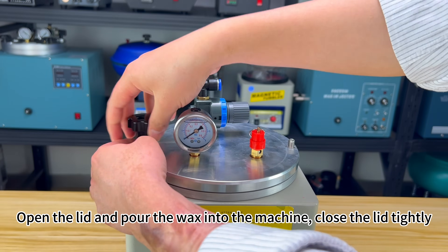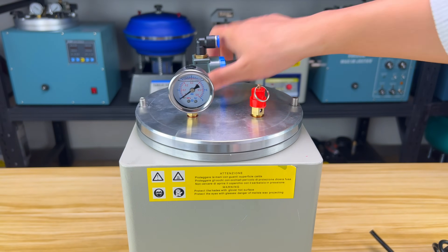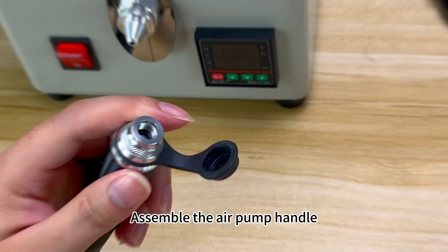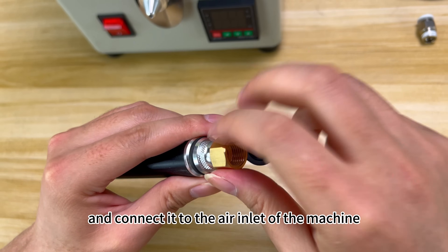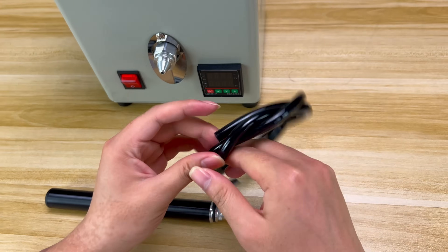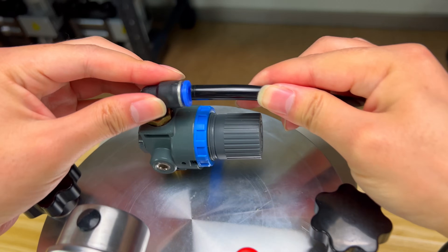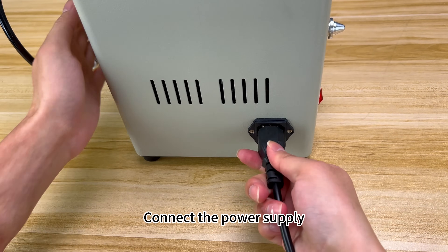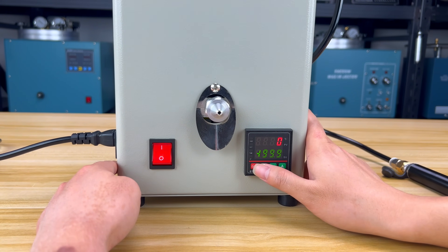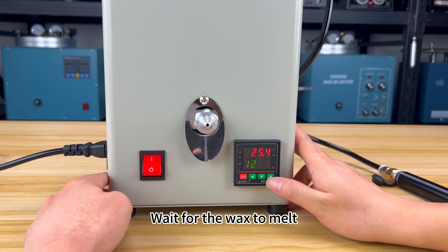Open the lid and pour the wax into the machine, then close the lid tightly. Assemble the air pump handle and connect it to the air inlet of the machine through the connecting pipe. Connect the power supply, being careful to check for voltage matching, and then turn on the power switch. Set the temperature using the digital control panel according to the type of wax you're using, and wait for the wax to melt.